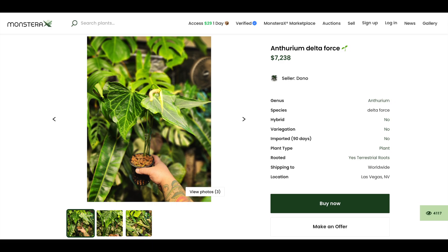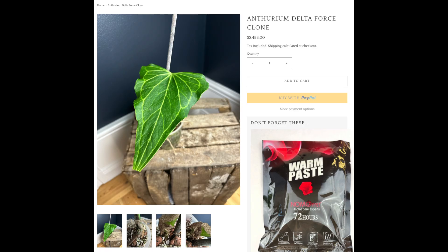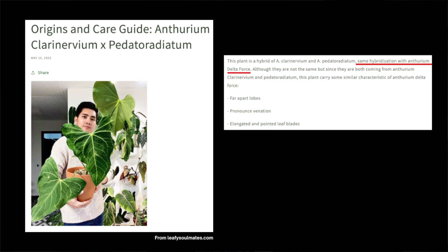Plants with direct lineage from Steve's original Delta Force often sell for thousands of dollars. Other people have tried to make this same exact hybrid cross between the same parent plants, and it has never resulted in a plant with the same leaf shape as the Delta Force. One interesting fact is that when you self-pollinate it with its own pollen, the resulting plants do not have the same Delta Force leaf shape, which is a very bizarre phenomenon.